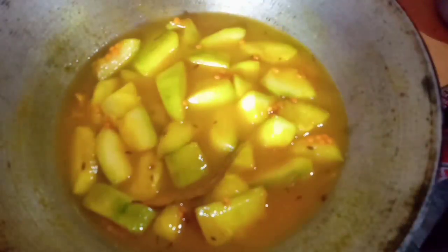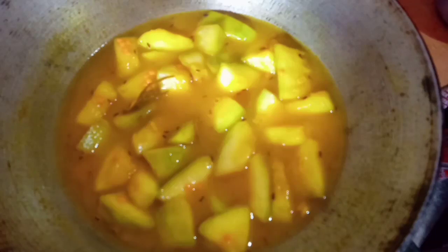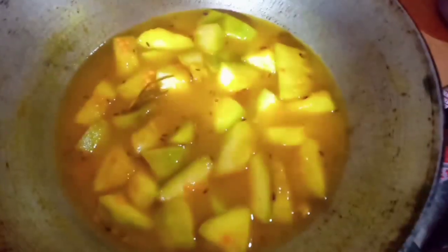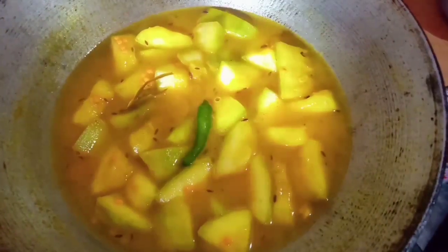I am going to cook the rice just like this. I am going to cook the rice for 20 minutes.